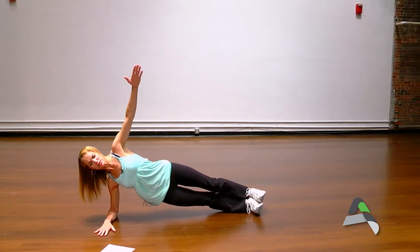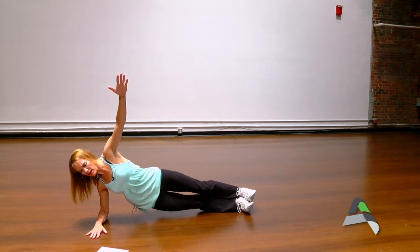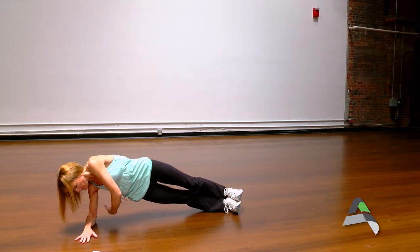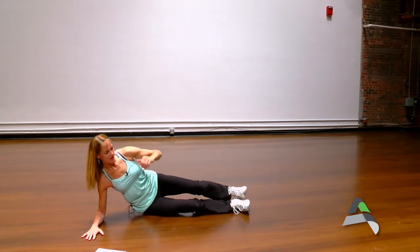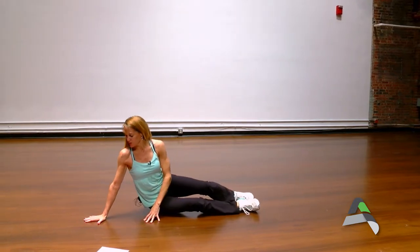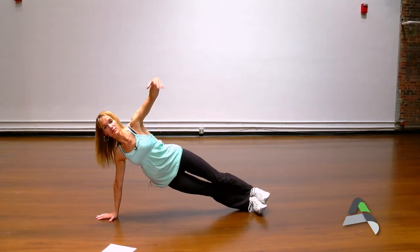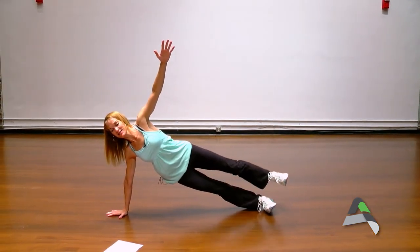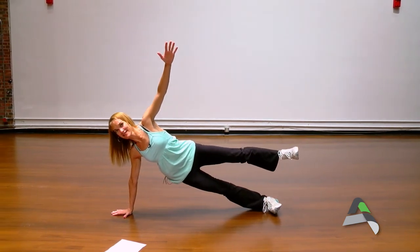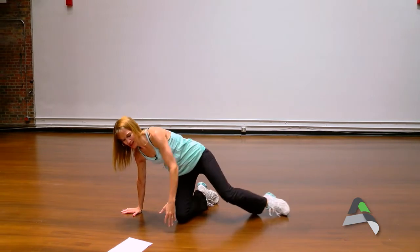It works the entire core — reaching here and holding. We can add a hip drop, or we can add a tuck through. Some people call this 'thread the needle.' For a little more challenge, we can take it to a full side plank where our hand is under our shoulder and we're extended up, just holding. You can add a challenge here by lifting that top leg and holding — a little balance work, a lot of core work. It's a very good challenging move.